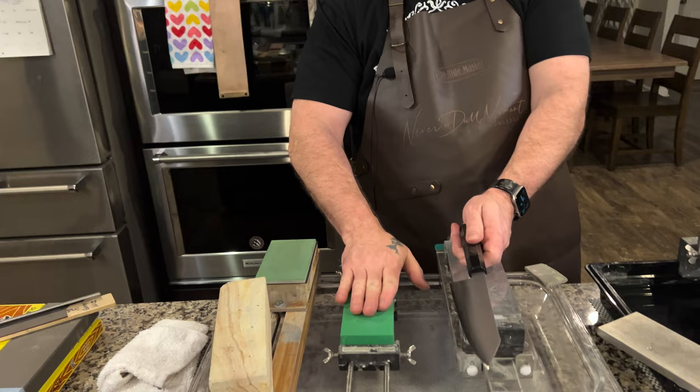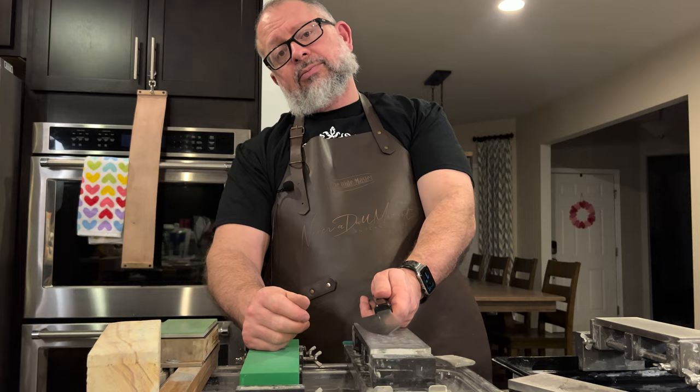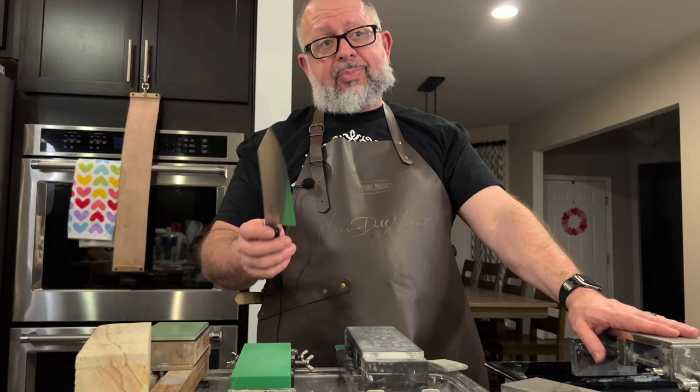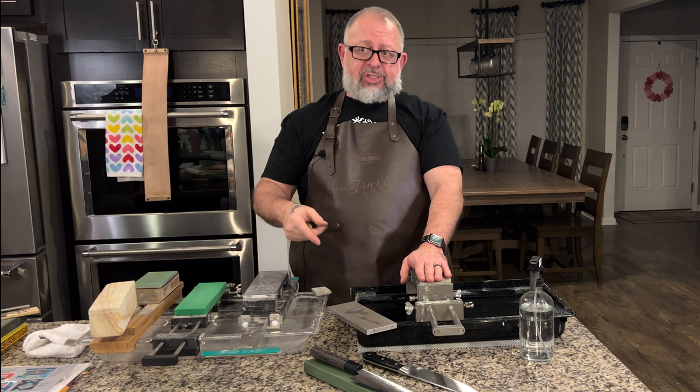This regular Naniwa ceramic 1000-grit stone does not have the ability to sharpen the HAP 40 knife. The HAP 40 is harder than the stone — the knife will just cut away material from the stone. The only options for HAP 40 are diamond or CBN. This knife is heated to a Rockwell hardness of 65, so we're definitely going to put these plates to the test.